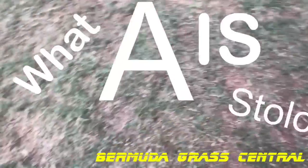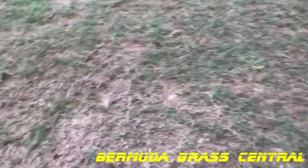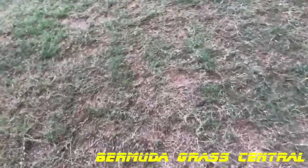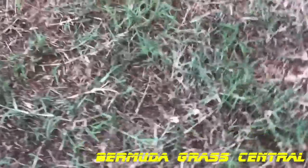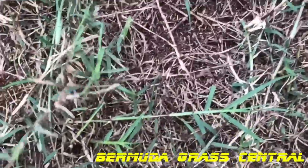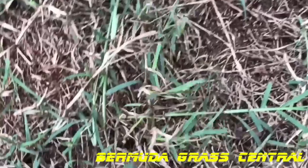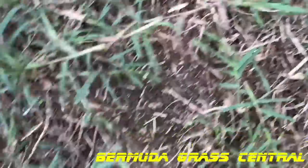If you got Bermuda grass, your Bermuda grass is going to spread two ways — it's going to spread through stolons and it's going to spread through rhizomes. These are stolons right here, these are the top runners. As you can see, the reason it's looking all shaggy like this is because I took a blower and blew it so I can blow them up to show you.